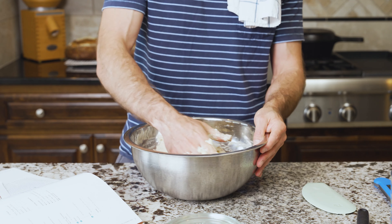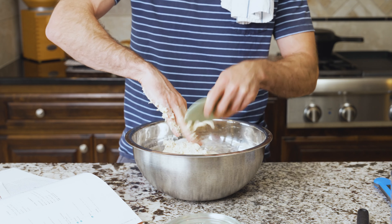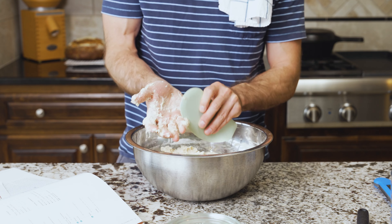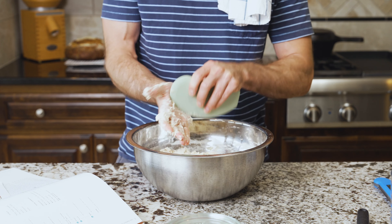After about a minute of mixing the autolyse, we'll cover the bowl, let it rest for 30 minutes, and then come back and start the actual mixing.